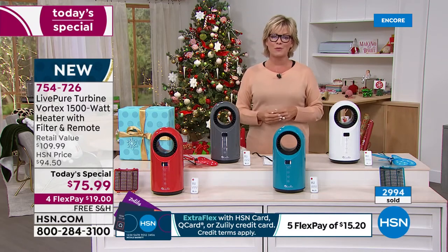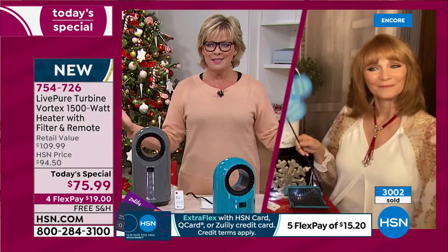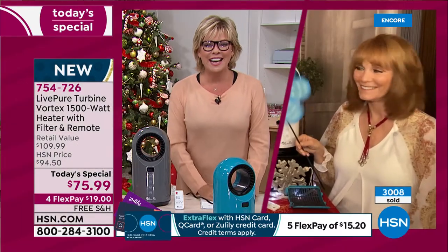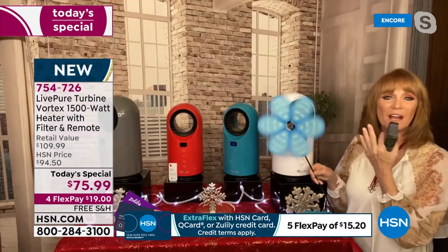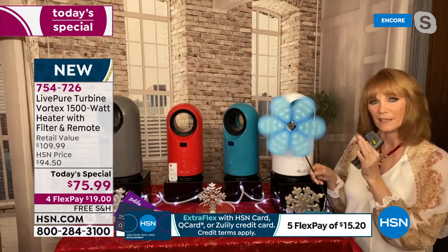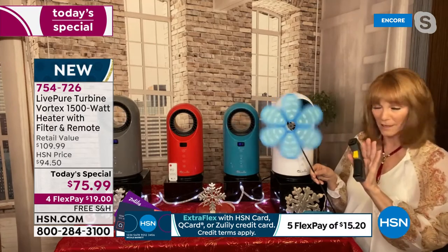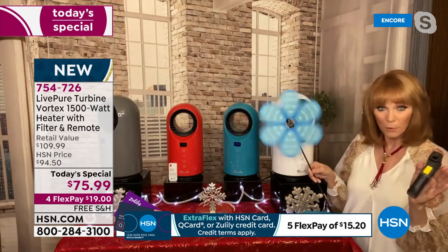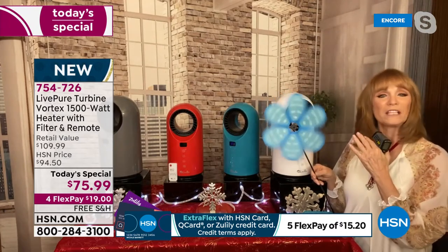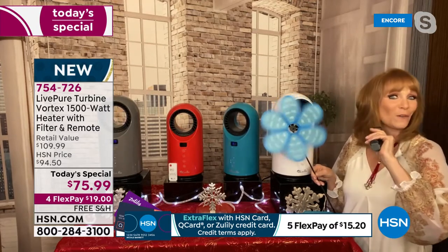We start our new day live at midnight. Look at that pinwheel moving — you can see the force behind the 1,500 watts of power. The air is actually moving; it's not the hugest unit but it's perfect — personal size or room size. I put it in a 12 by 12 room and that room got hot. When you have a heater, you don't want the fan too strong because that can cool the heat you're trying to send out — LivePure mastered that balance.